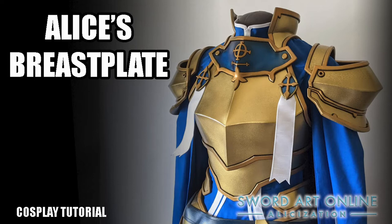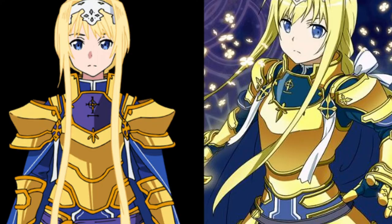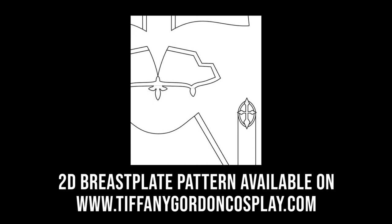Hi guys, Tiffany here with a cosplay tutorial for how I made the breastplate for my Alice cosplay from the anime Sword Art Online Aliceization. And if you'd like to use the 2D pattern that I used to make this breastplate, it is available on my website, www.tiffanygordoncosplay.com, or see the link in the description.